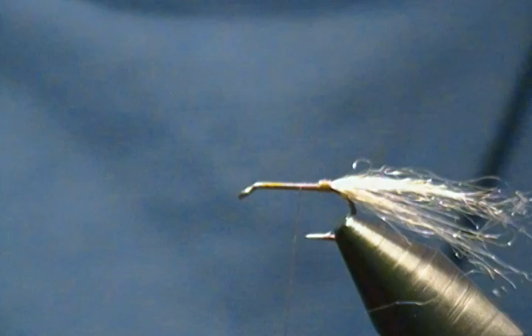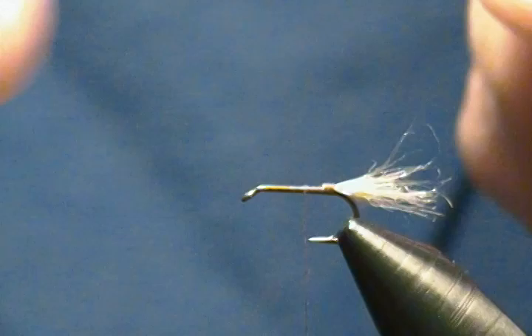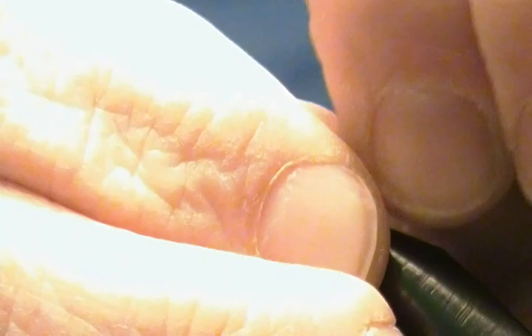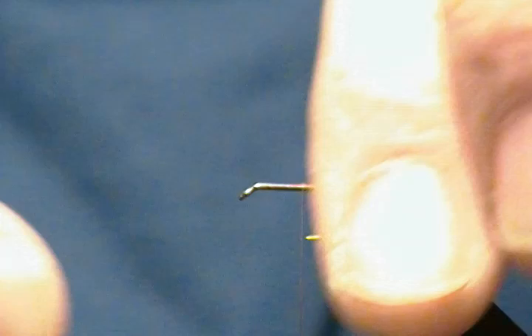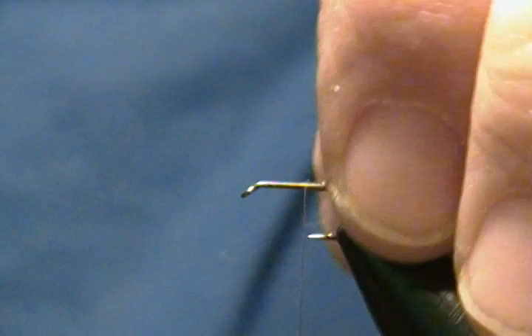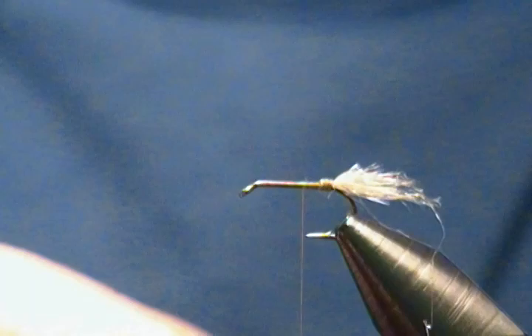I've got that tied in. I don't want to cut it with scissors and give it a blunt end, so I'll just take my fingers and pull it to the length I want. I don't want it too thick on there either. I just want to give it a rough look — not too neat. I want to rough it up a little bit. That should be fine for our shuck.